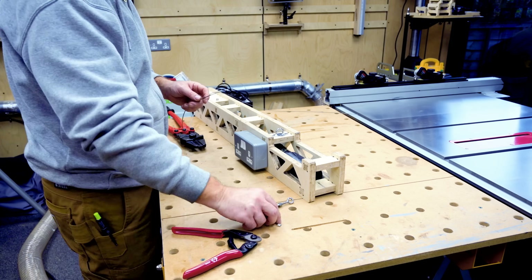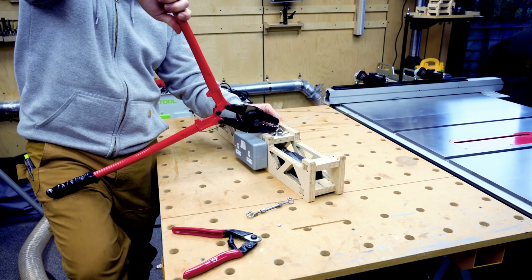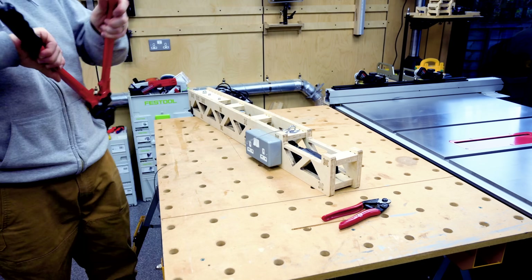The last step before hanging on the wall is to set up the wire rigging. I've measured up roughly how much wire we're going to need with the turnbuckle mostly open. I then use a swaging tool to rig one end to the second swivel eye, then swage another loop which I attach to the turnbuckle.